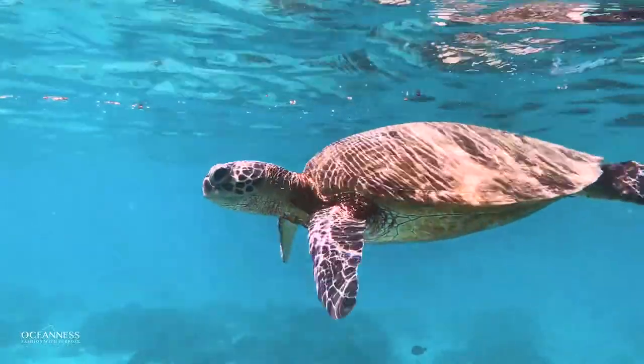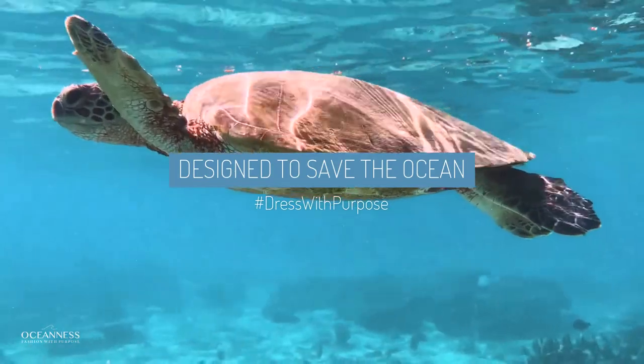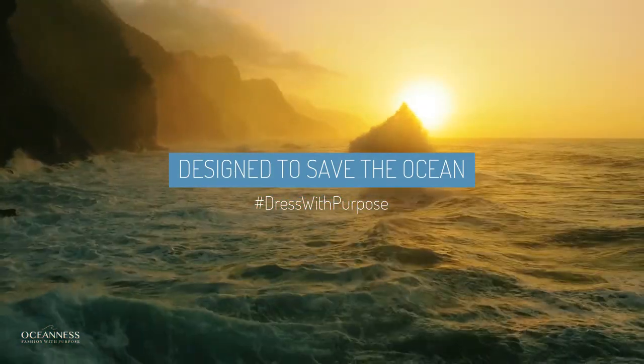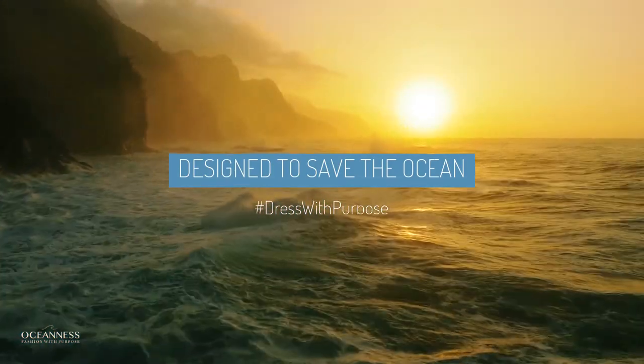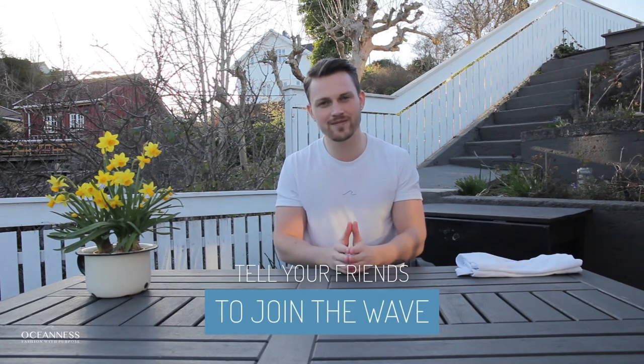And that's it. That's how we make the Oceanus t-shirt, designed to save the ocean. I hope you enjoyed watching this video, I hope you learned something. I hope you tell your friends to lay off the oil for a little bit, and I hope you tell them to join the wave and dress with purpose. Get your t-shirt now at Oceanus.com. Thank you.